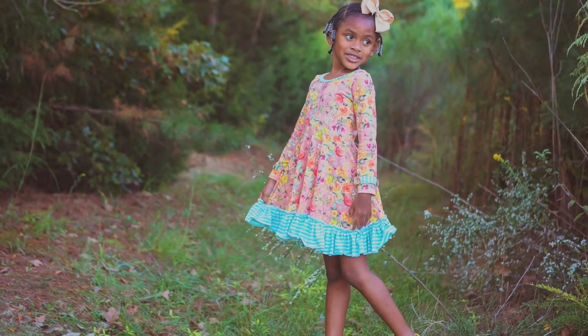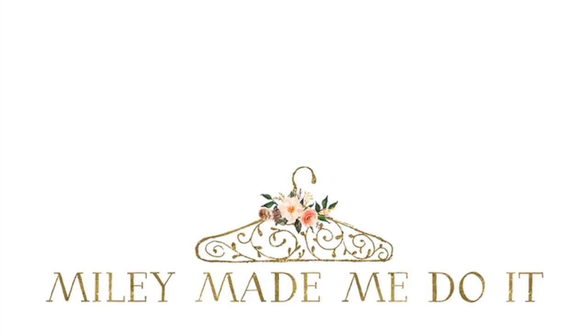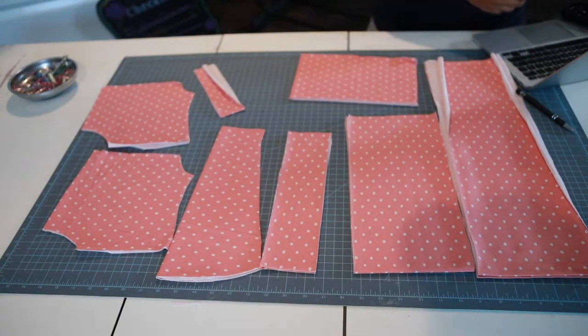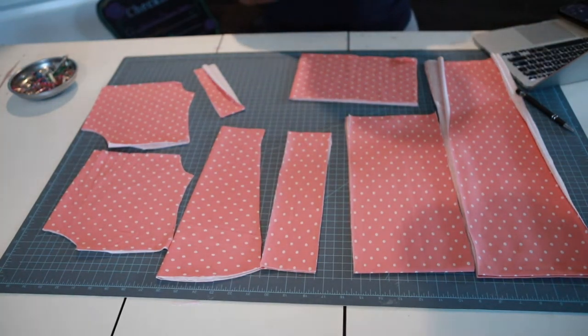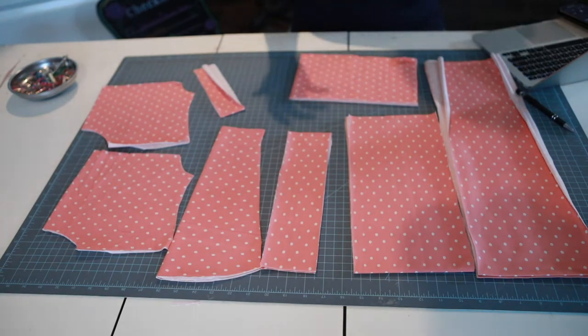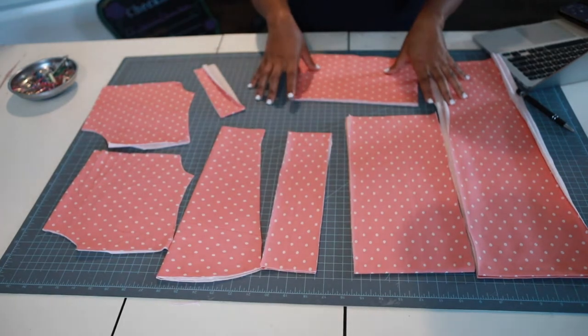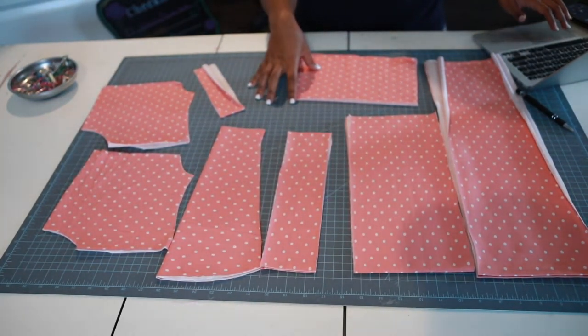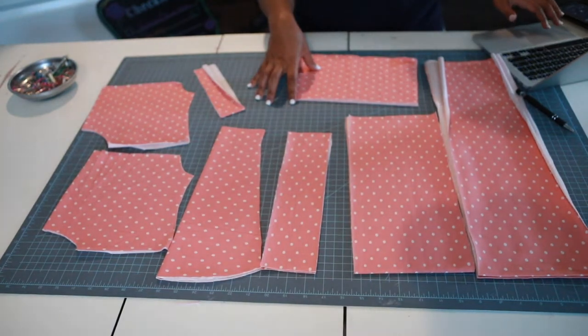I'm Jessica and I'm Miley and we are Miley Made Me Do It. Hey y'all, this is your girl Jessica with Miley Made Me Do It, and I am here with a new video for you guys. We have a new pattern — a new Little Lizard King pattern. This is the new Parker pattern; it's super cute and it has a lot of different options.